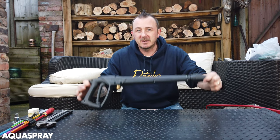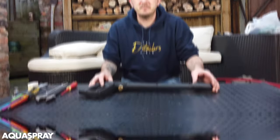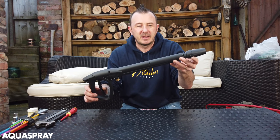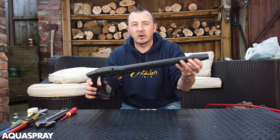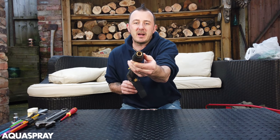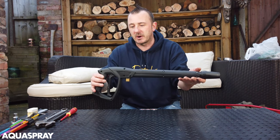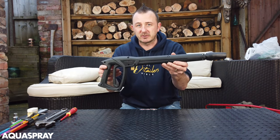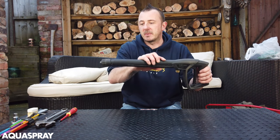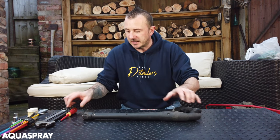Hi, it's Malcolm from Aquaspray. Today I'm going to show you how to fix the M2000 gun. This is the M2000 Kranzel gun - it's the most common Kranzel gun for virtually all of the cold water machines on the market. They have the M22 version of this. This one's the quick release and it's a brand new one. I was going to strip the brand new one but I do have one that a customer sent me which is an old one with a screw thread on it. So let's get to fixing it.